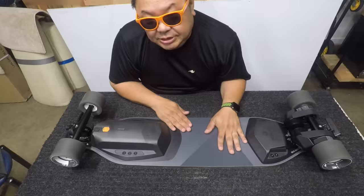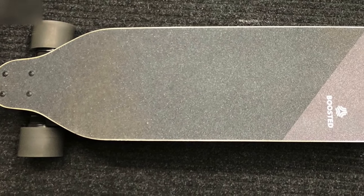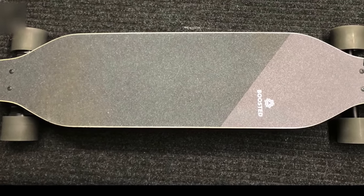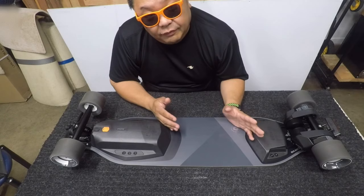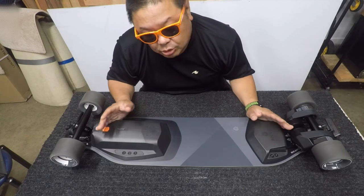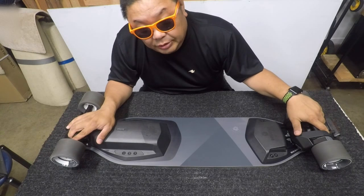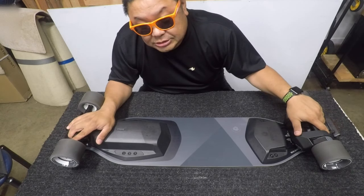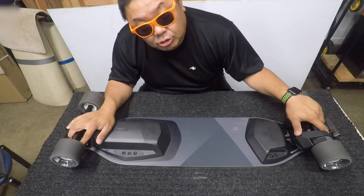The deck itself is a super flex composite deck, made with techniques developed in snowboard manufacturing. It's designed to give you a better feel and a more responsive ride. The version one and version two decks were Loaded Vanguards. The trucks on those were made by Caliber, but the trucks now are made in-house by Boosted — they're CNC precision machined trucks.